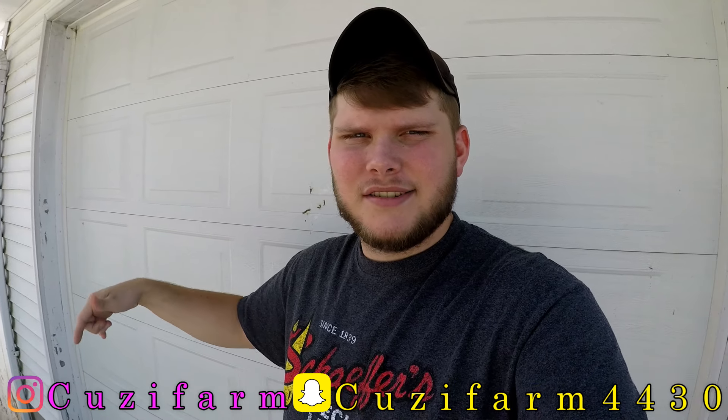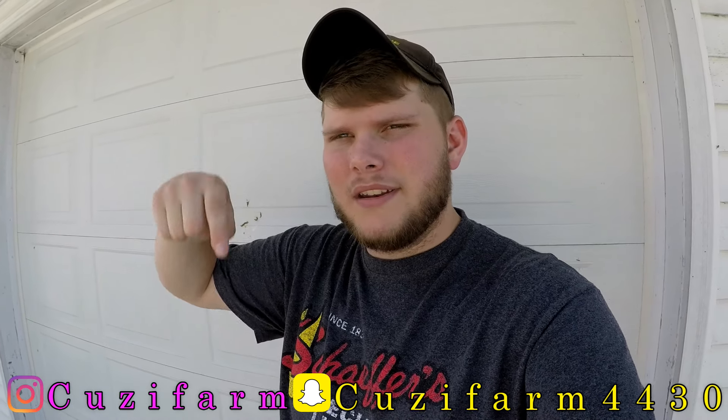If you guys enjoy this video, make sure you leave a thumbs up. Also make sure you add the social media in the description down below — Snapchat, Instagram, Facebook, Twitter, all that will be in the description. Let's get right down to the video.